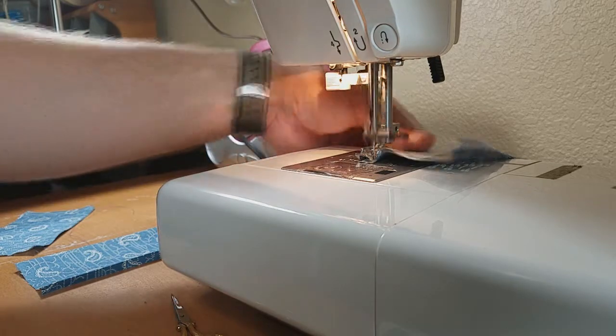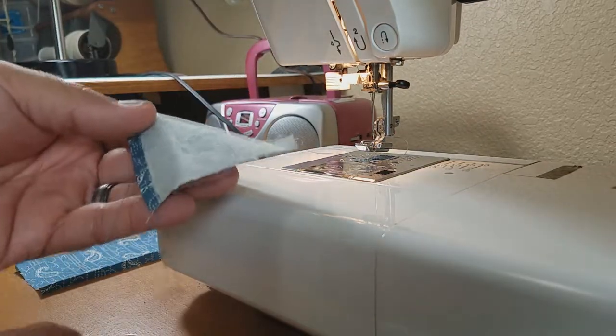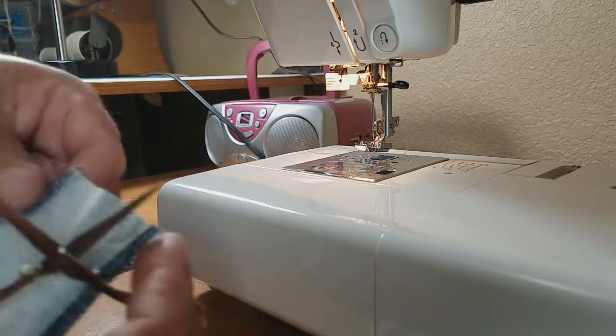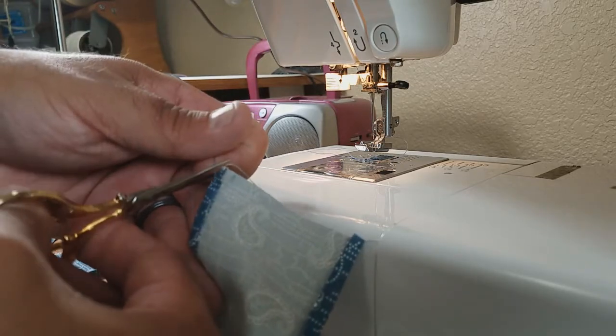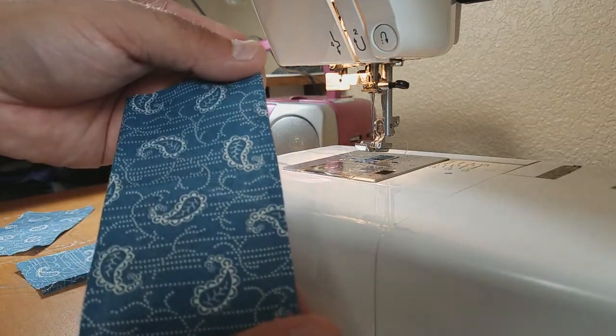I'll just finish running that through, and then we'll lift up our foot and trim our ends. And we have our stitched hem.